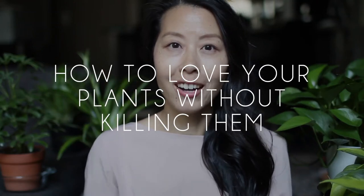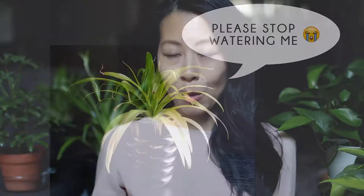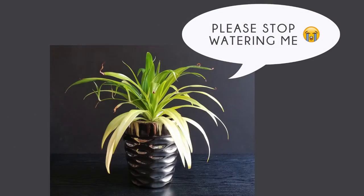Hello everyone! I am here today with a video on how to love your houseplants without killing them. I am pretty new to houseplants and when I first started, I tended to love them by watering them, which is not really the best thing because most plants tend to be overwatered. I used to bring a plant home and water it immediately regardless of whether or not the soil was already moist. After obsessing about plants for the past few months, I've really learned my lesson and I've come up with a few ways to love your plants in a very non-invasive way.